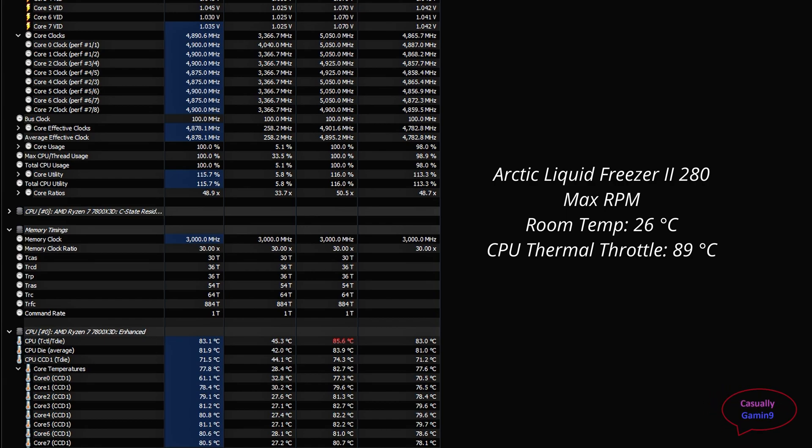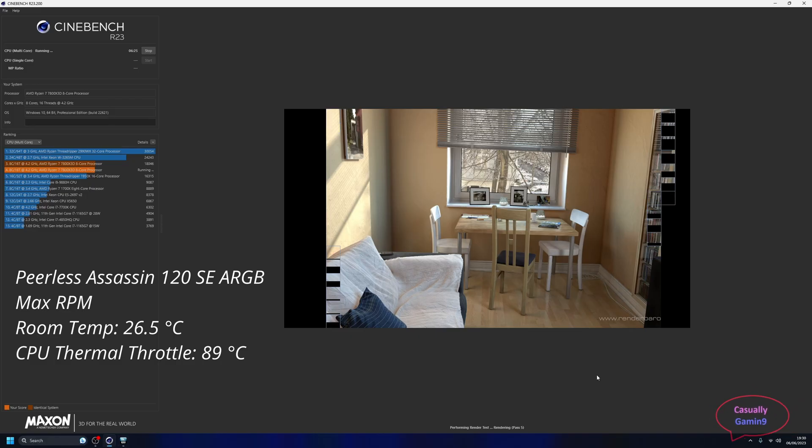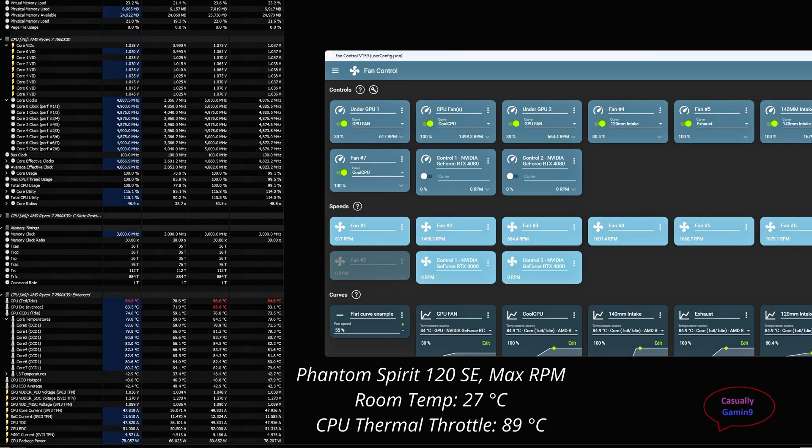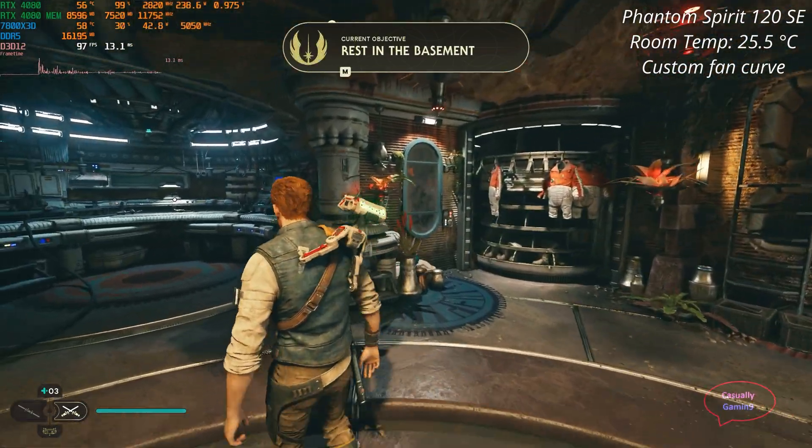Now let's see what happens when we don't have a controlled room temperature. At 26°C room temperature, the Arctic Liquid Freezer managed to reach 85.6°C but quickly lowered to around 84-83°C. The Peerless Assassin was the worst, reaching close to 88°C in Cinebench, and the Phantom Spirit was not far behind. However, no CPU thermal throttling was observed even at these high temperatures.